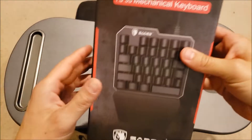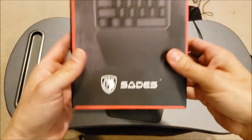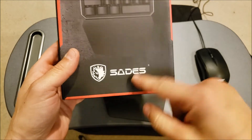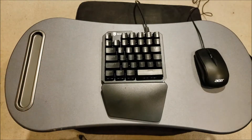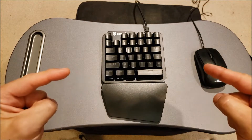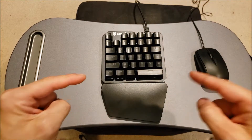This is the TS-35 mechanical keyboard made by Sades — however you want to pronounce it, it doesn't matter — it's awesome. You're going to want to get something like this if you use mouse and keyboard on the couch.